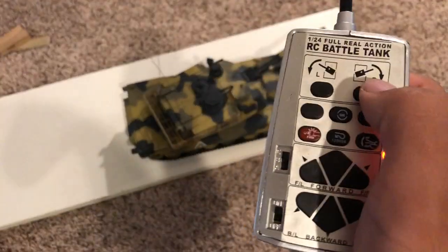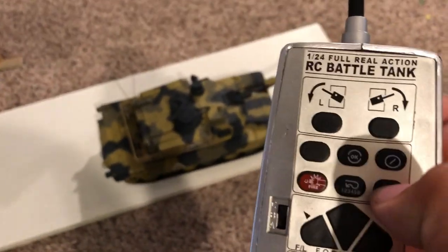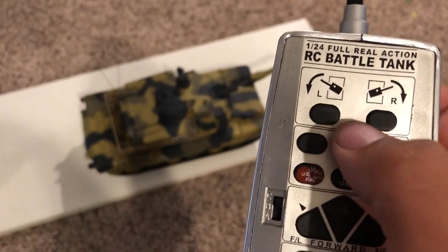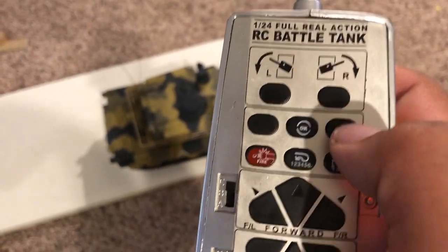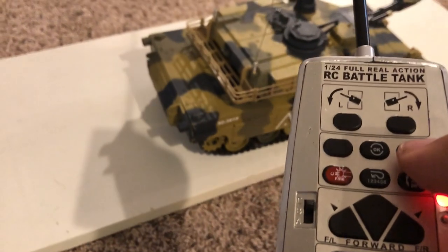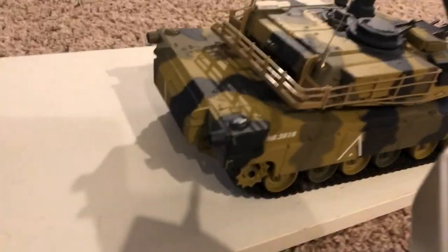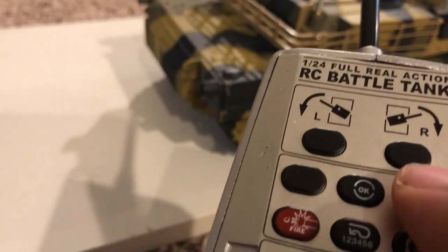There are turret controls — turn right, turn left. There's a button that acts as a brake, so if you hit it, everything just stops. This other button locks out the tank: if you hit it once, the lights flash and you can't do anything to the tank. Hit it again, they flash once and then you have control of the tank back.